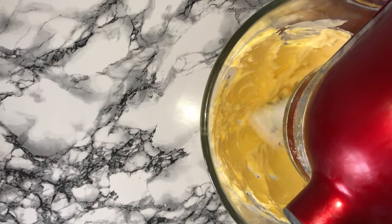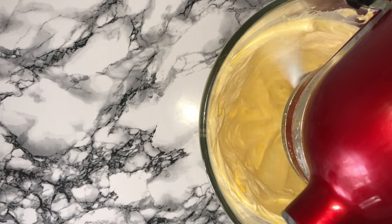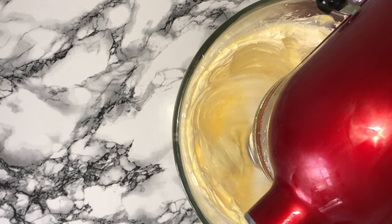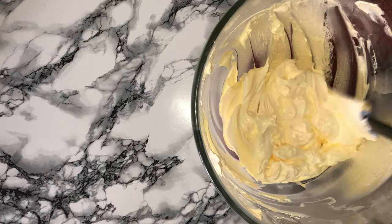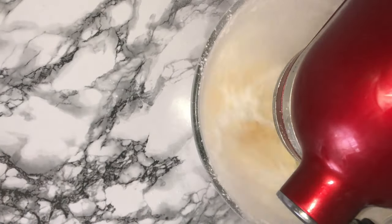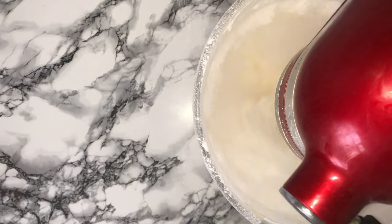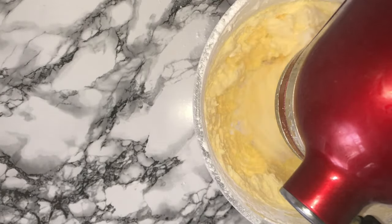While your cupcakes are baking you can make your buttercream. Place your butter into a bowl and beat it on its own for around five to ten minutes until it's lighter and fluffier in colour and consistency. Give the bowl a good scraping down, then add in your first half of the icing sugar and incorporate it starting on a low speed, working your way up to a medium-high speed. If you start at a high speed you'll end up with your kitchen coated in icing sugar — so start low and work up high.